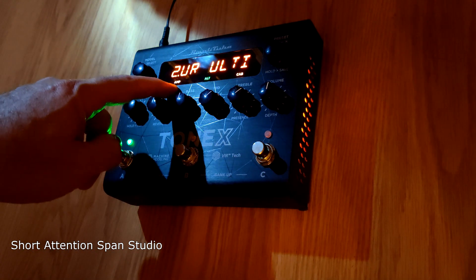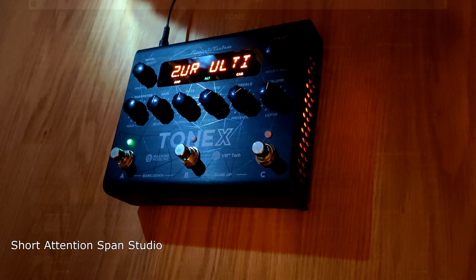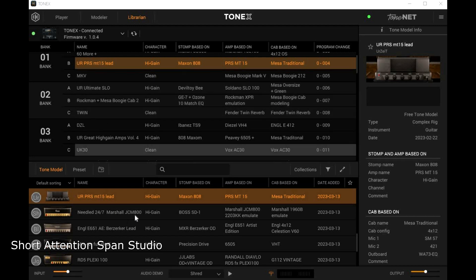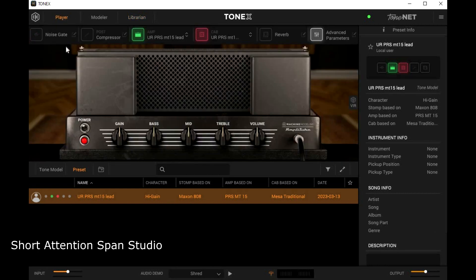From here you can also select which amp, which cabinet, etc. Here's a quick overview of how to use it. Your pedal is at the top — your Tonex pedal — and your channel is listed. Below is the internet or your local computer's storage with saved settings, even your custom ones which you can build in the player. You can choose noise gate, compressor, a plethora of amplifiers — like 800 or 900 — and some cabinets.